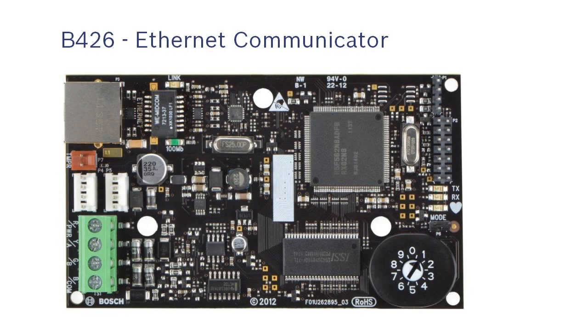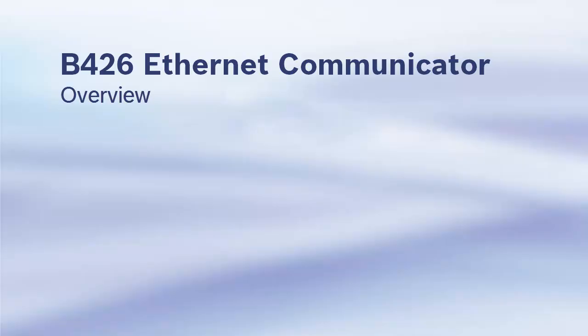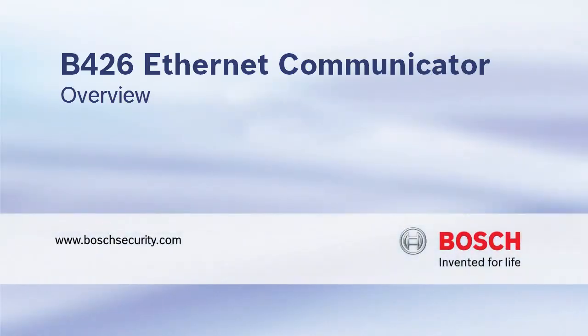This concludes the B426 product overview. Bosch. Invented for life.